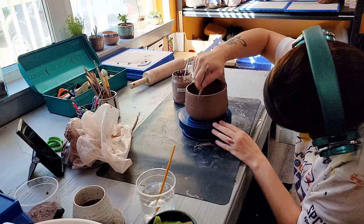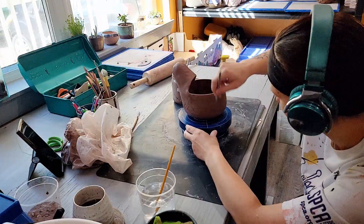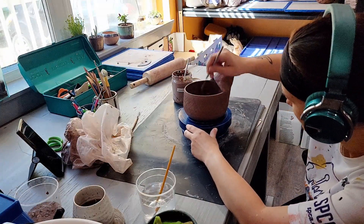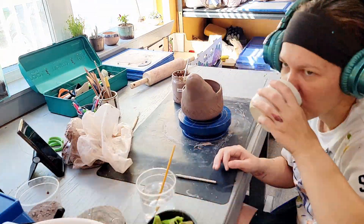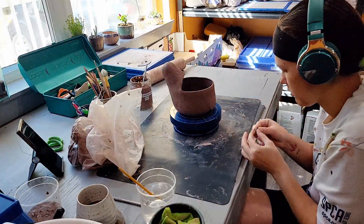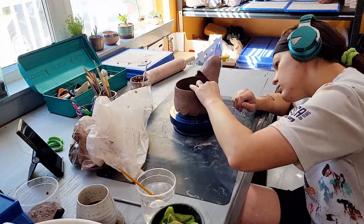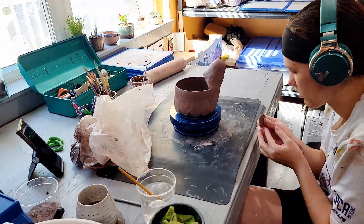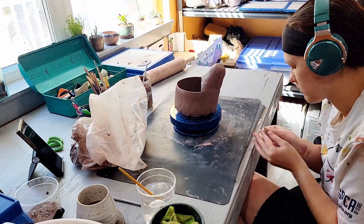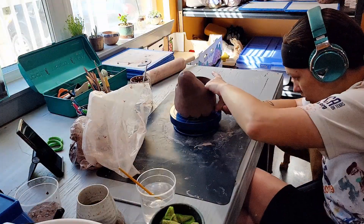Once I have the base of the chicken complete I score the entire outside of the pot to prepare the surface for the feather attachments. I work with fairly wet clay to make the shapes of the feathers that I attach and smooth with my fingers. This part of the process takes quite a bit of time, but I find the results are well worth it. I adore the texture created by the layering of these clay feathers.